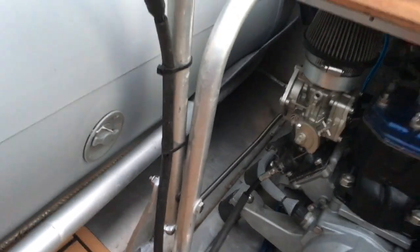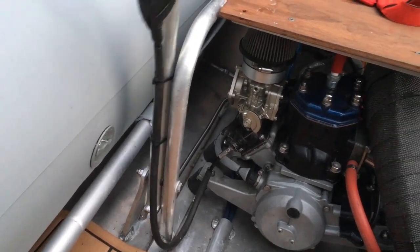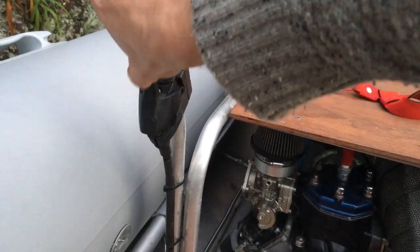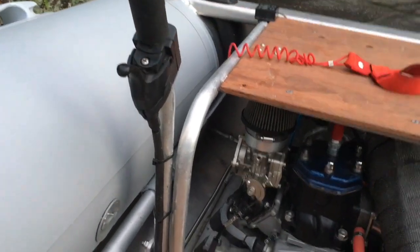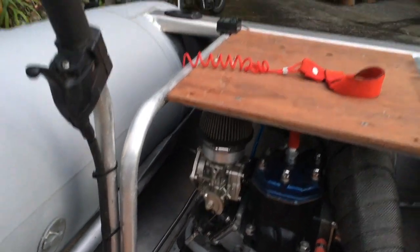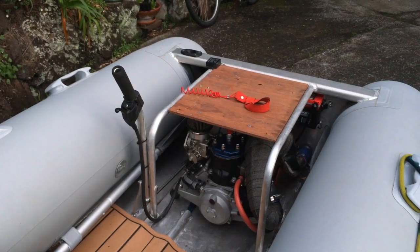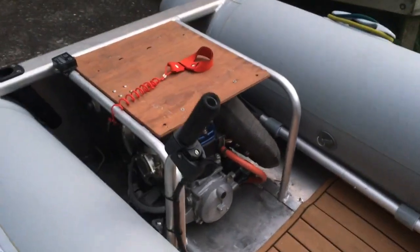It's got a newer SBN38 Mikuni carburettor on it. The steering's real simple — just pull the lever back and forth. That steers the pump at the back, and then it's got the Kawasaki throttle there. The big problem is there's nothing to hold on to, so it's real sketchy to drive. I'll put a seat on with a back and that should help a lot.